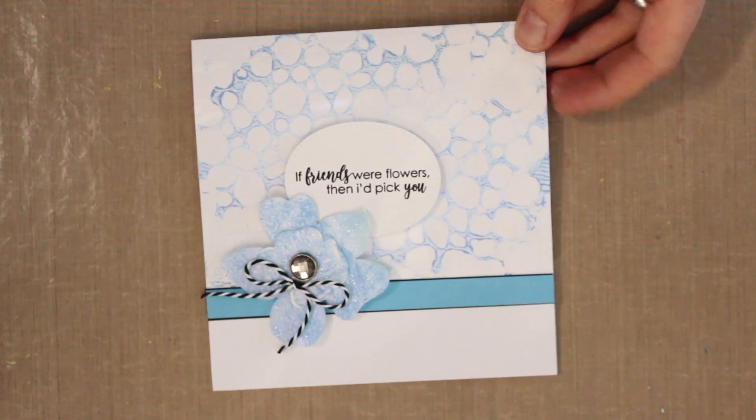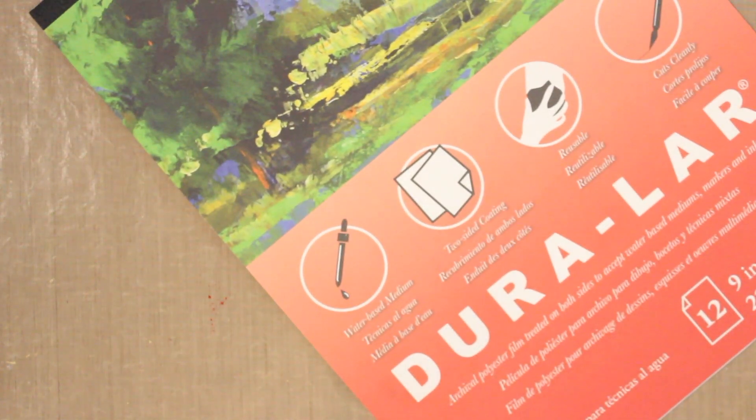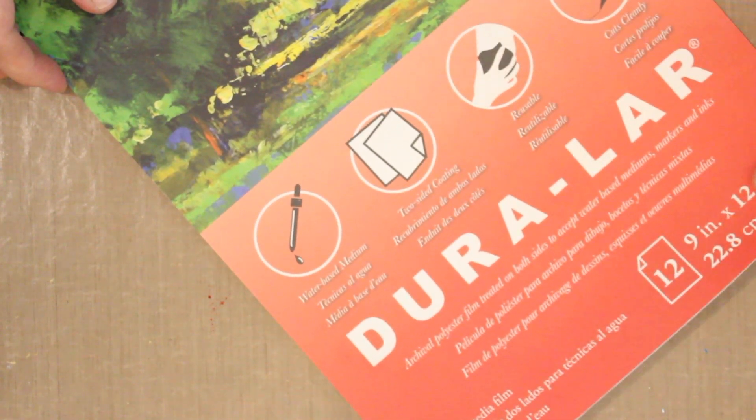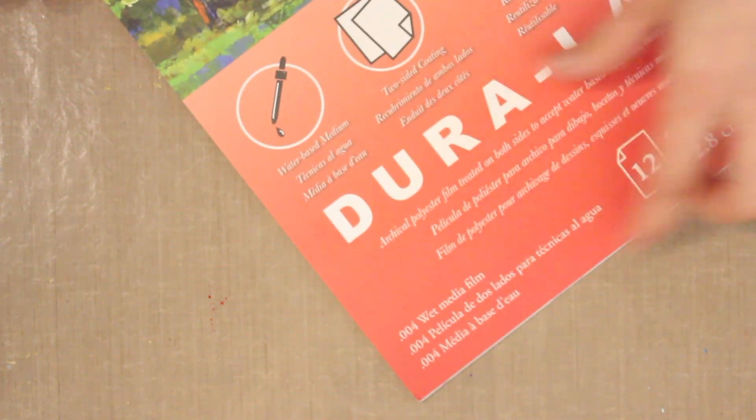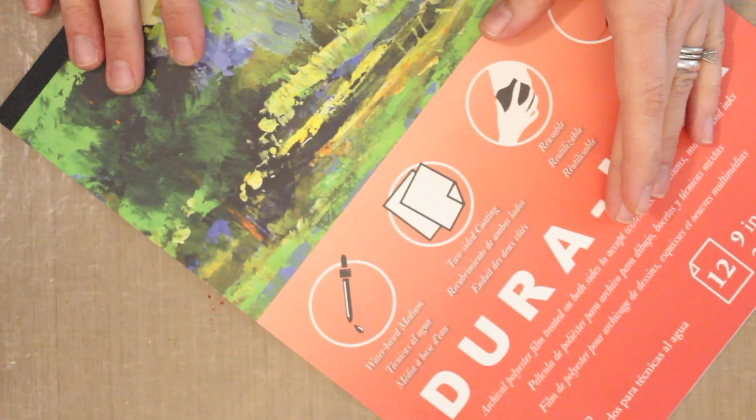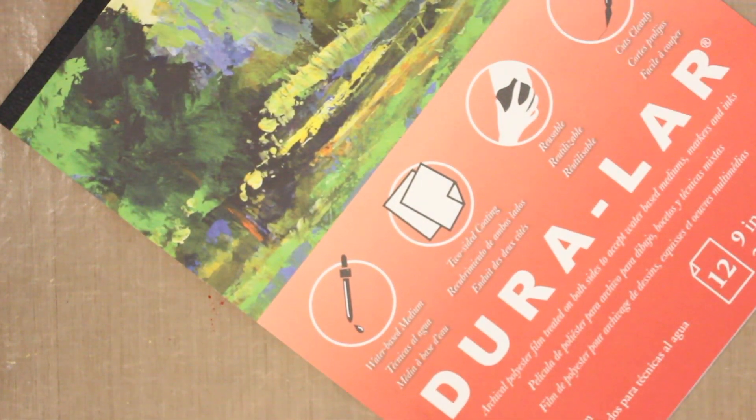I'll move aside my card and show you the Duralar I'm working with. This is a wet media film — when you open the packet, you'll see it's a clear plastic film with tissue paper separating each page. Just tear it out and you're ready to go. It's a non-porous surface, which makes it perfect for lots of different mediums, including opal polish.